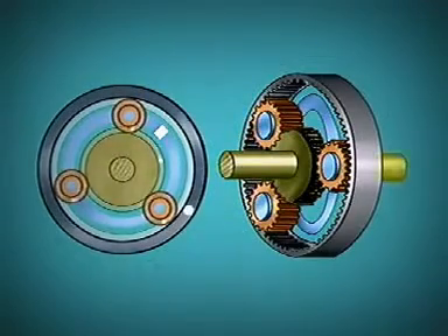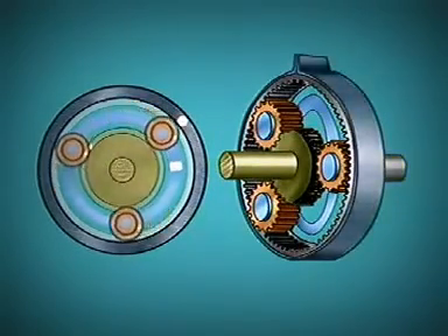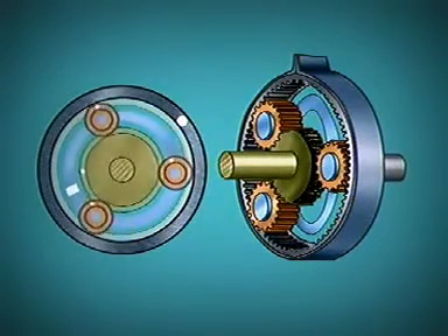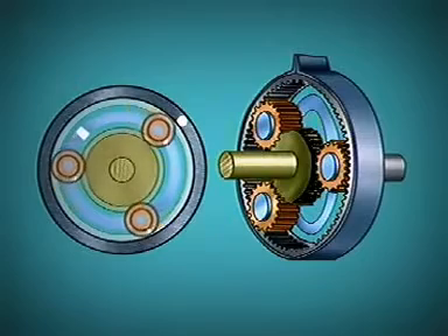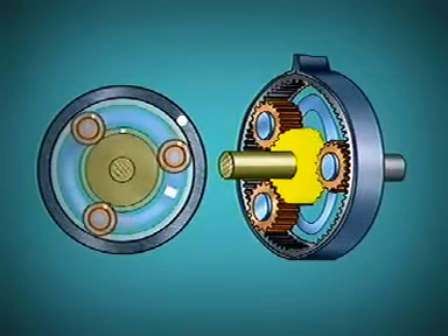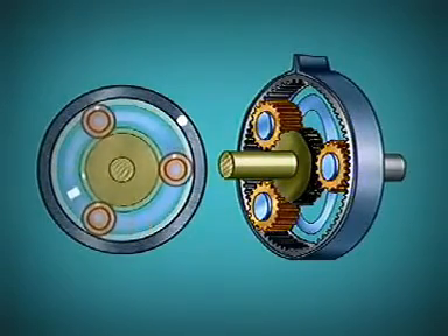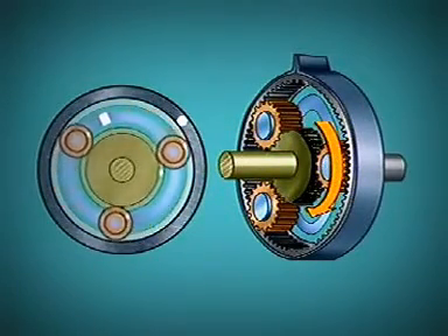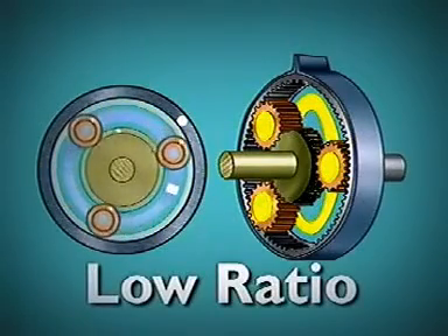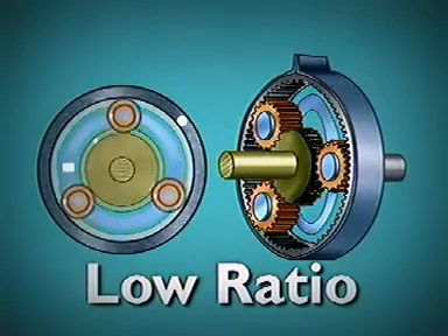This free rotation of the gears provides neutral — no drive is transmitted to the output. For low gear, a brake band anchored to the transmission case is placed around the ring gear. Applying this holds the ring gear stationary. Now when the sun gear rotates, the planet gears can no longer idle; they must walk around the inside of the stationary ring gear. The planet carrier must move with them in the same direction as engine rotation, but at a slower speed and with an increase in torque.